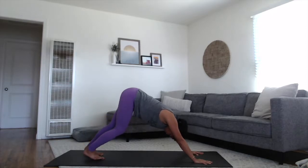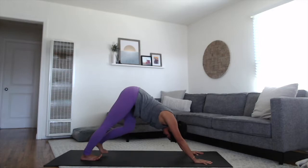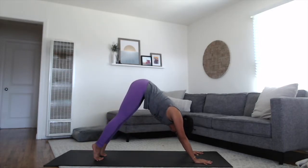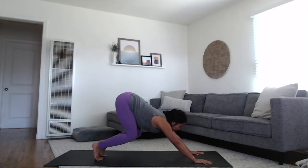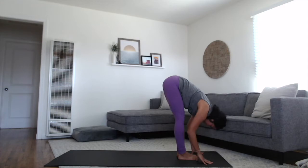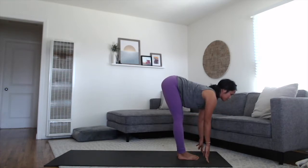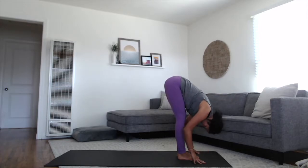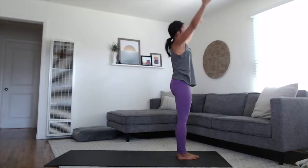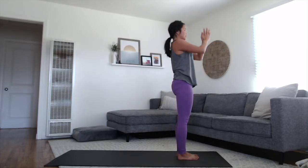Inhale to lift the heels high, bend the knees, take your gaze forward, walk, step or float your feet up to your hands, all the way back up to your forward fold at the top of our space. Inhale, lifting up halfway, flat spine. Exhale, folding back down. And rise all the way up to standing, sweeping your arms up, touching palms overhead at the top of the breath. Exhaling hands to the heart space.